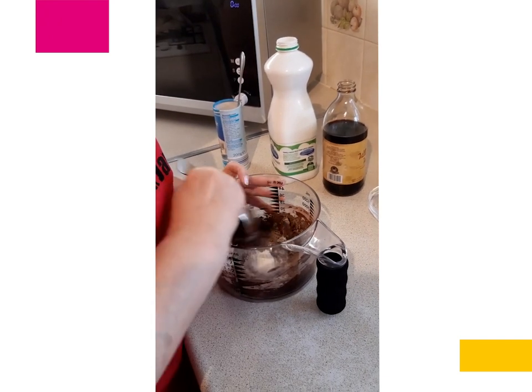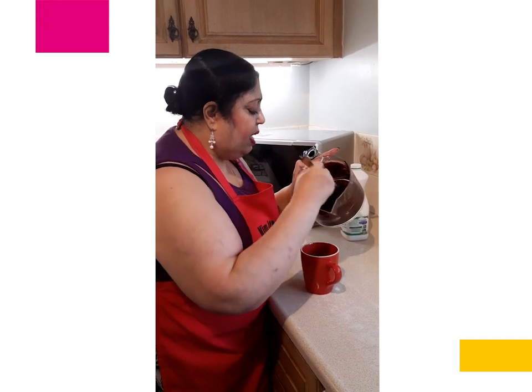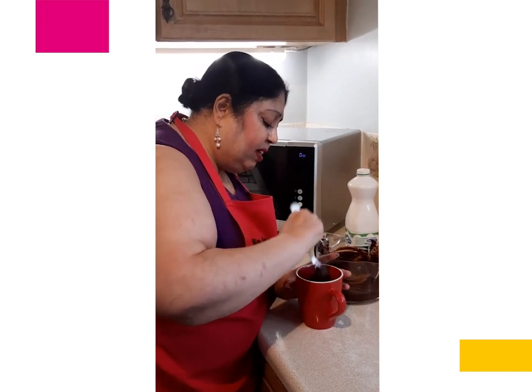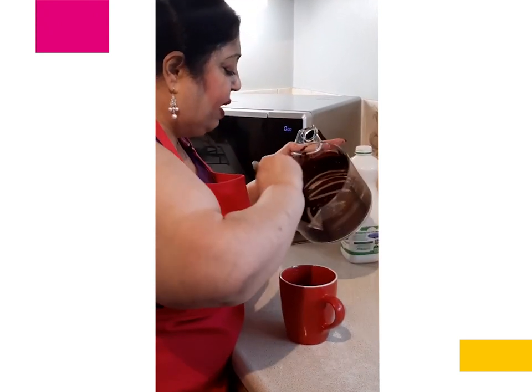It becomes like a batter. I have got a large mug and I am going to put that batter into it. The batter should be no higher than halfway up because it does rise quite a bit.